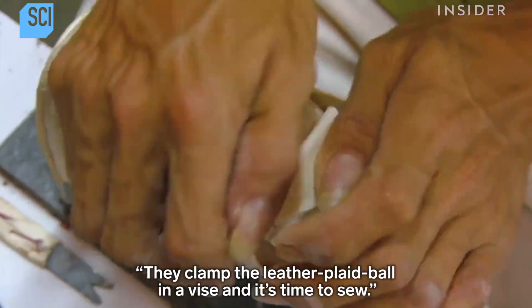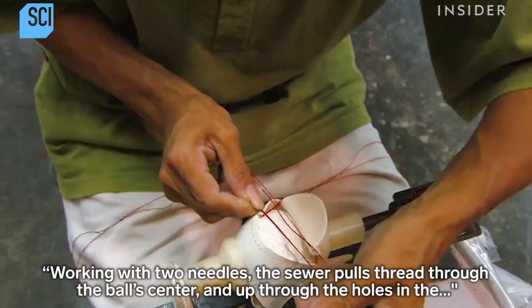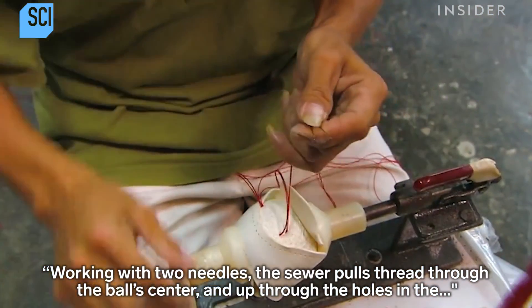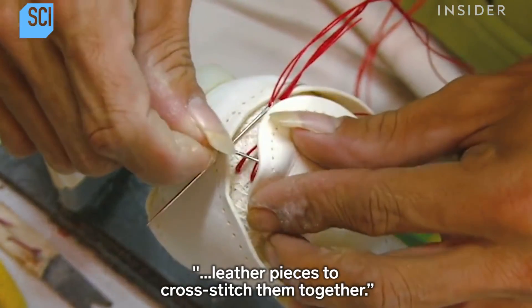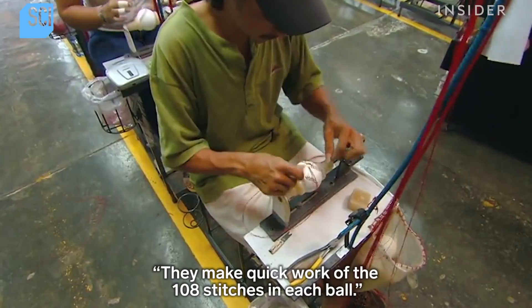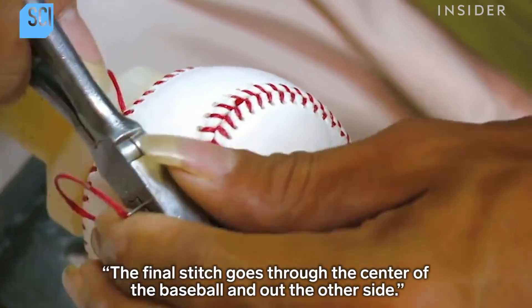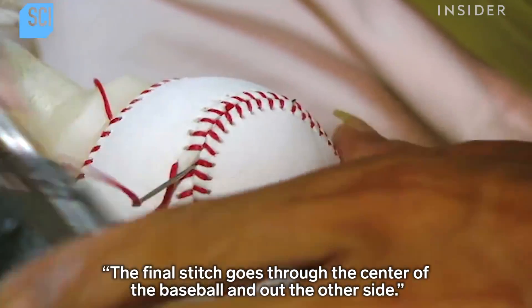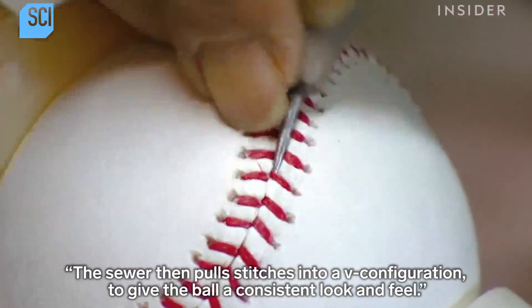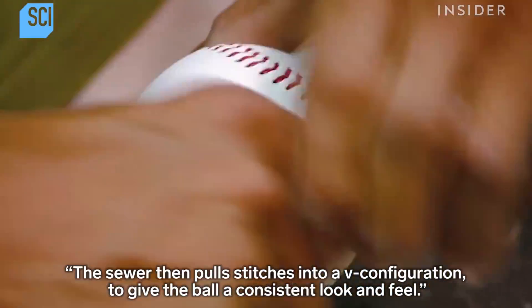They clamp the leather-clad ball in a vise and it's time to sew. Working with two needles, the sewer pulls thread through the ball center and up through the holes in the leather pieces to cross-stitch them together. They make quick work of the 108 stitches in each ball. The final stitch goes through the center of the baseball and out the other side.